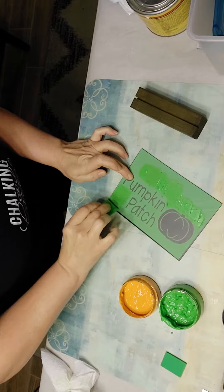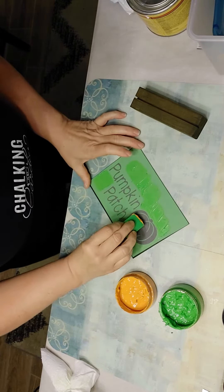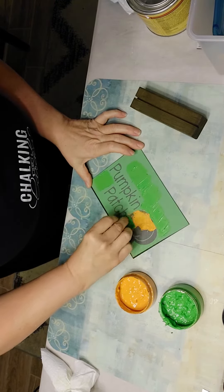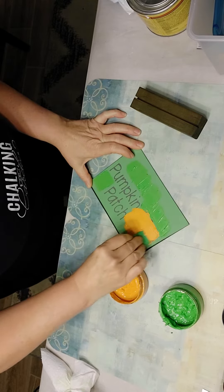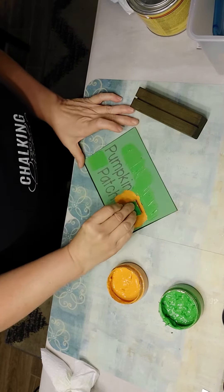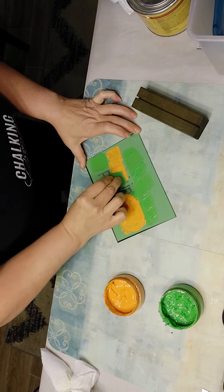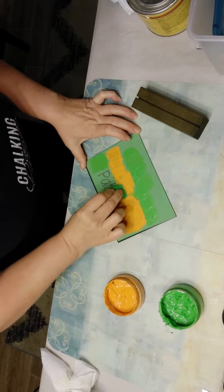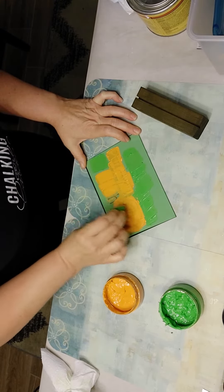So I'm using the lime green shade and an orange shade. We have the pumpkin here. This little kit comes with the stencil and the chalkboard I'm chalking on right now, the squeegee I'm using, and a couple sample pastes in these colors.